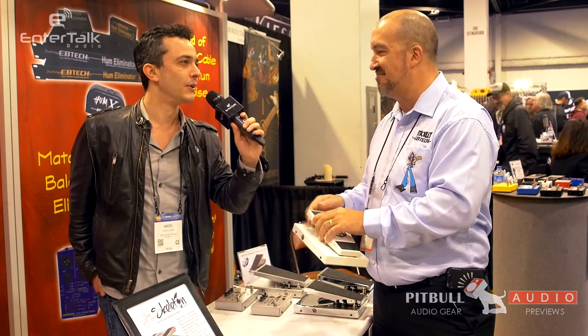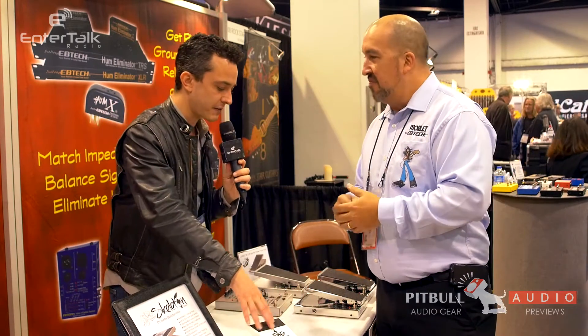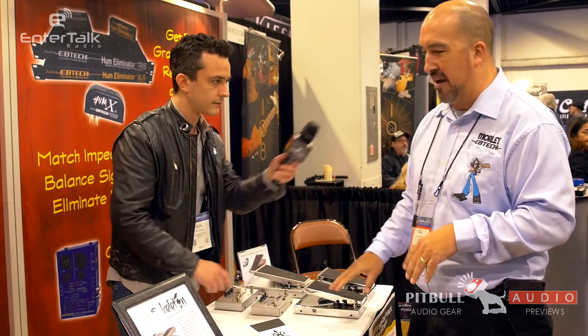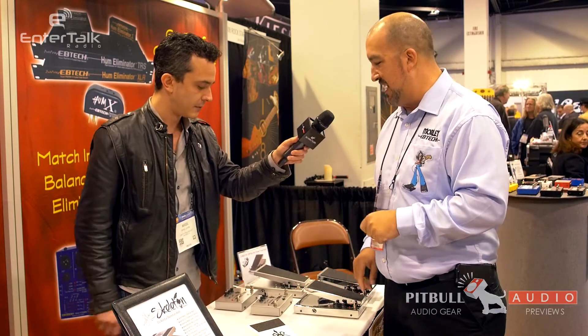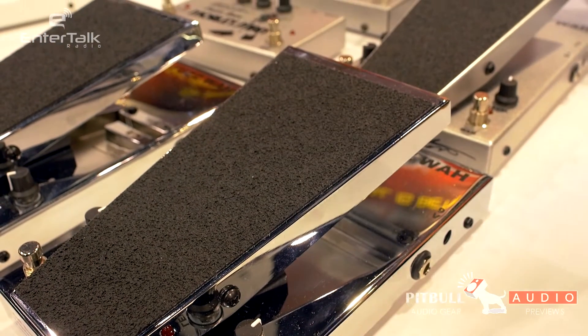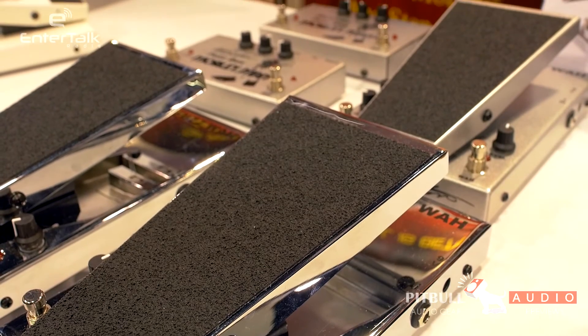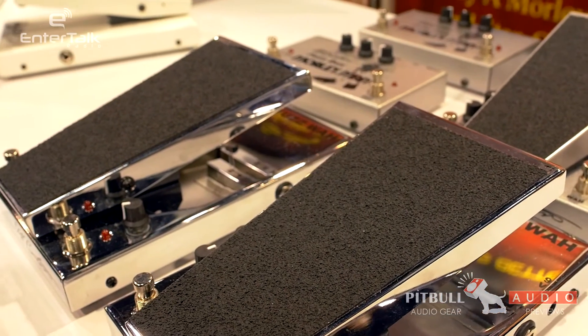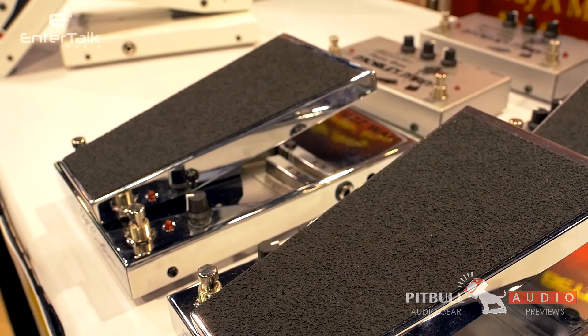That's just awesome. So is this a signature version — oh, that's a fuzz wah. This is a Cliff pedal, that's a different animal. Cliff Burton, the original bassist from Metallica — he was using our original power fuzz wah back in the 70s and into the 80s, and we did a tribute version of it just for him. Oh, cool.